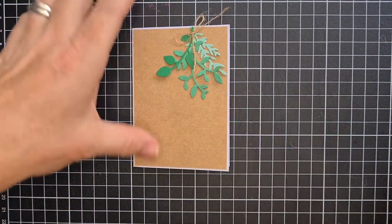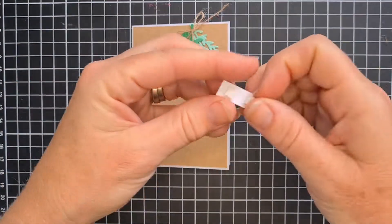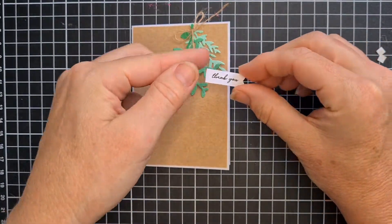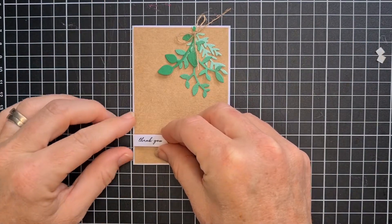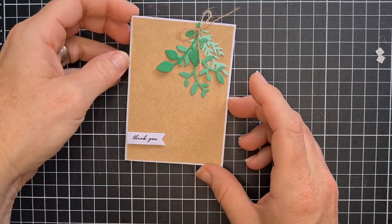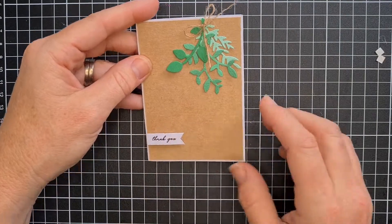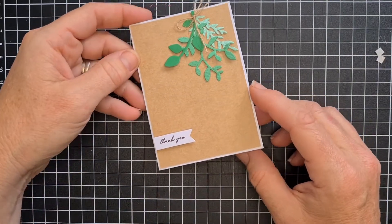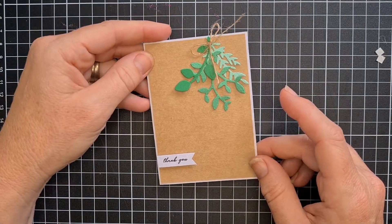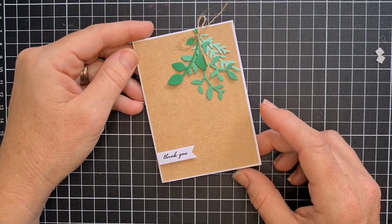I'm turning this into a thank you card, so over here I've just got a little thank you. I'm just going to tuck this down here. As you can see, that will pair really nicely with just a tiny little thank you gesture for someone. Thanks, everyone.